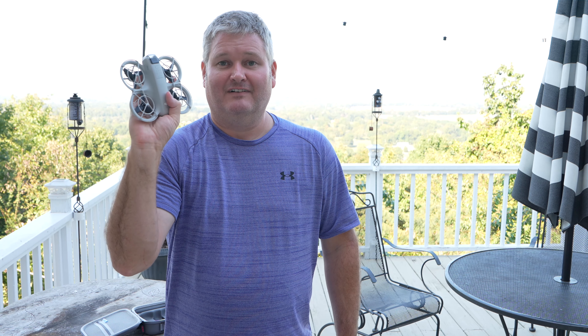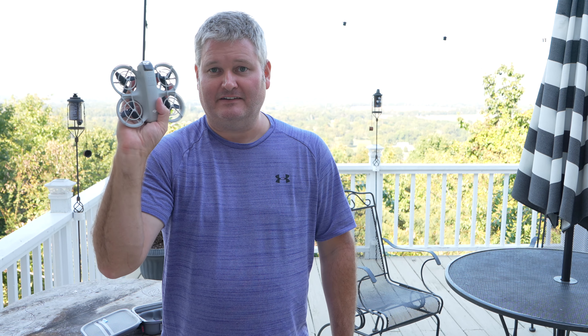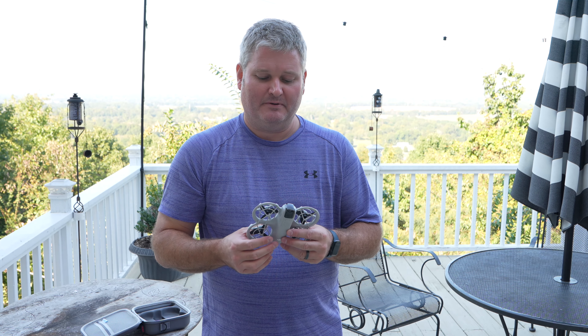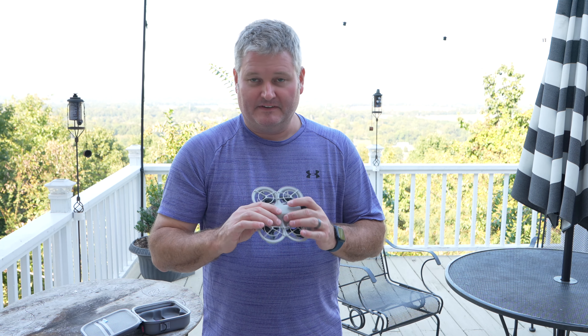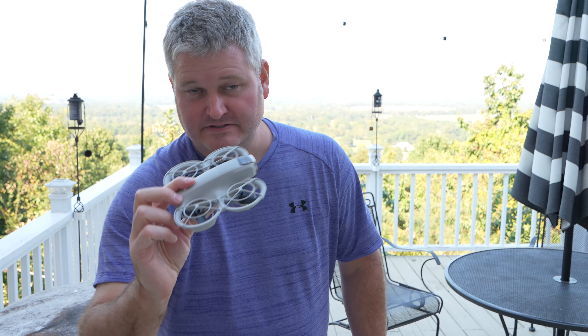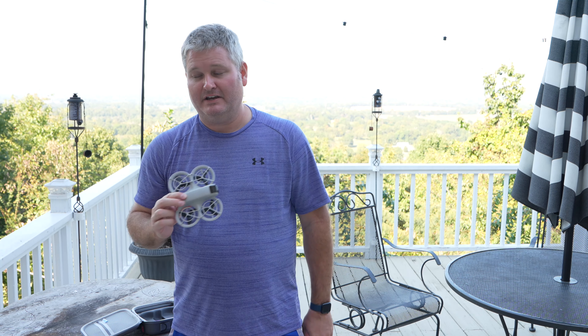If you've got a little bit of wind, this can handle wind well. But obviously, due to its ultralight weight and tiny size, it wouldn't handle wind as well as physically larger DJI drones — so that's something to be aware of.